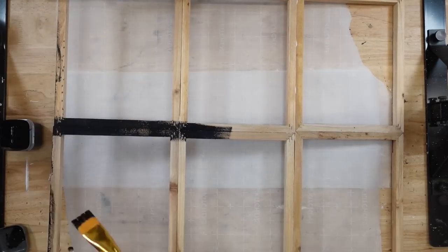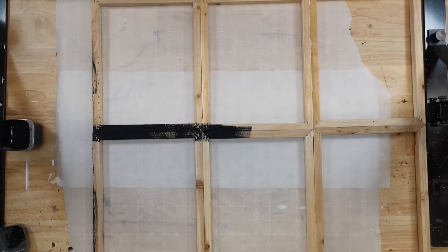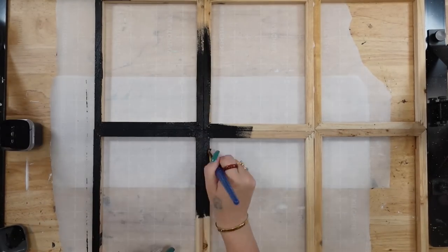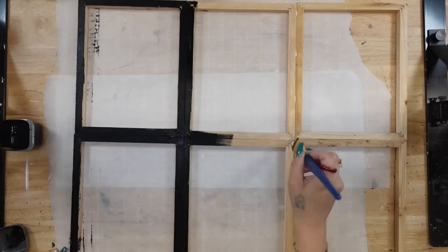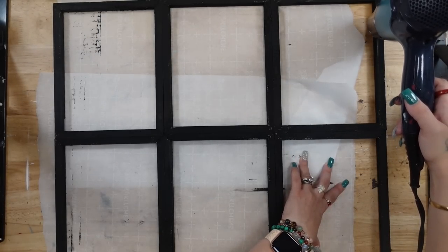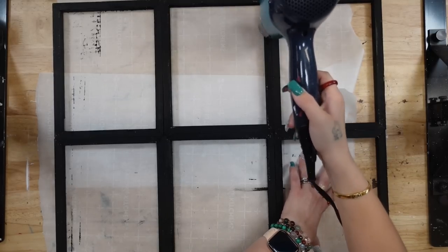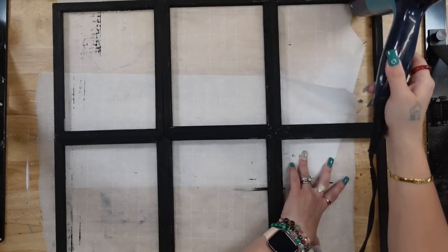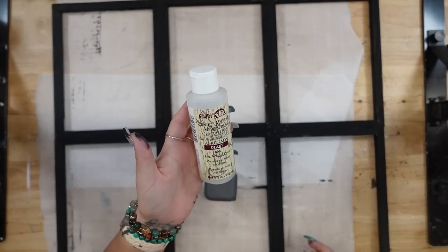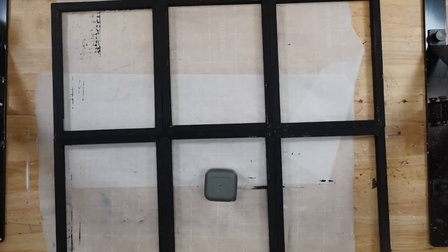Once they were completely dry I painted the entire frame — the inside as well as the front — with Ink Waverly chalk paint. I probably would have painted the back too but for time purposes I just painted the inside and the top, then hit that with my blow dryer to make sure it was super dry.